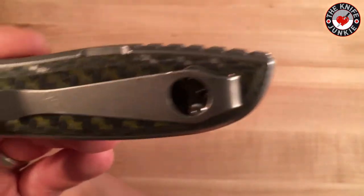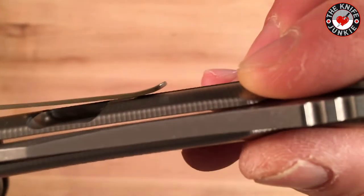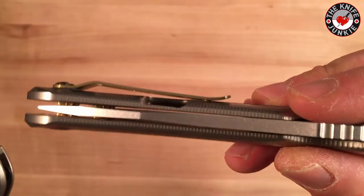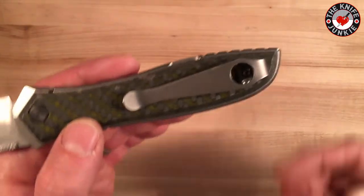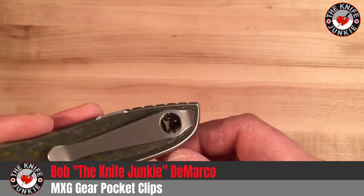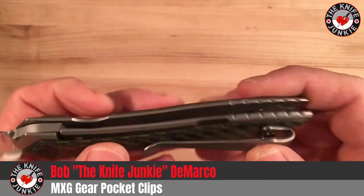It comes with a pretty subpar clip — the same clip that comes on the 920, which I've never been very fond of because it's super thin. It doesn't allow for much in the way of pants, it's got like zero ramp, and it's just overall a pain in the ass clip. So I went and got an MXG Gear clip. Anything they make for Spyderco will fit these standard Emerson three-hole setups. Getting this MXG Gear titanium clip has really changed the game.